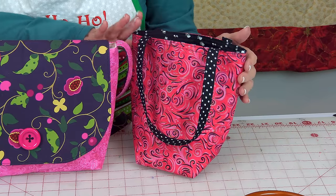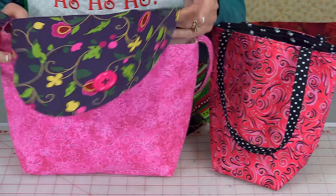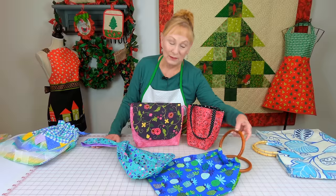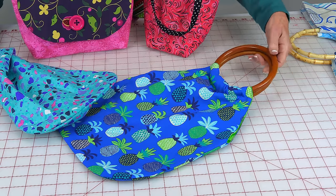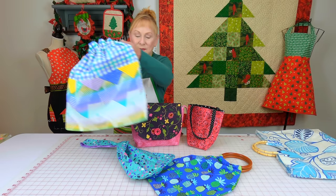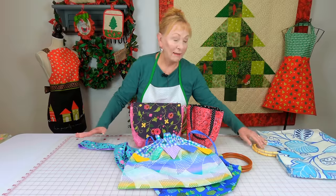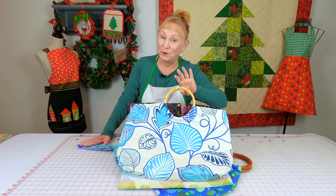Tote bags are not only practical but they're really fun to make. This is a little mini tote bag — just a few minutes to make. Here is a shoulder bag, and then this is a Japanese knot bag that I call my little project bag because it's lightweight and you can put your needlework in it. Also here is a really adorable drawstring bag with a nice decorative trim, and many people really enjoy large tote bags too.